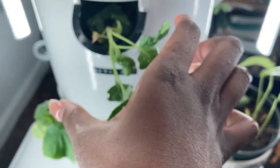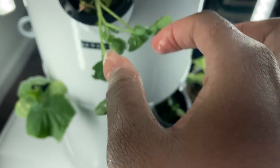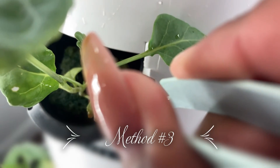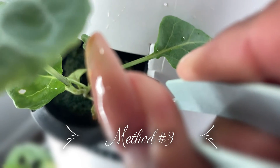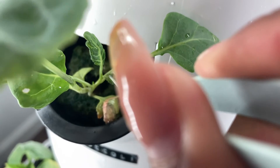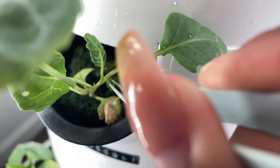Sure enough, it worked for me — I never had any more bug issues, really, until I grew a watermelon, but we'll talk about that in another video. For this broccoli, it was saved after this. I did go ahead and rotate it so that it didn't struggle as much coming back up, because it was a little leggy after getting sprayed down with water.